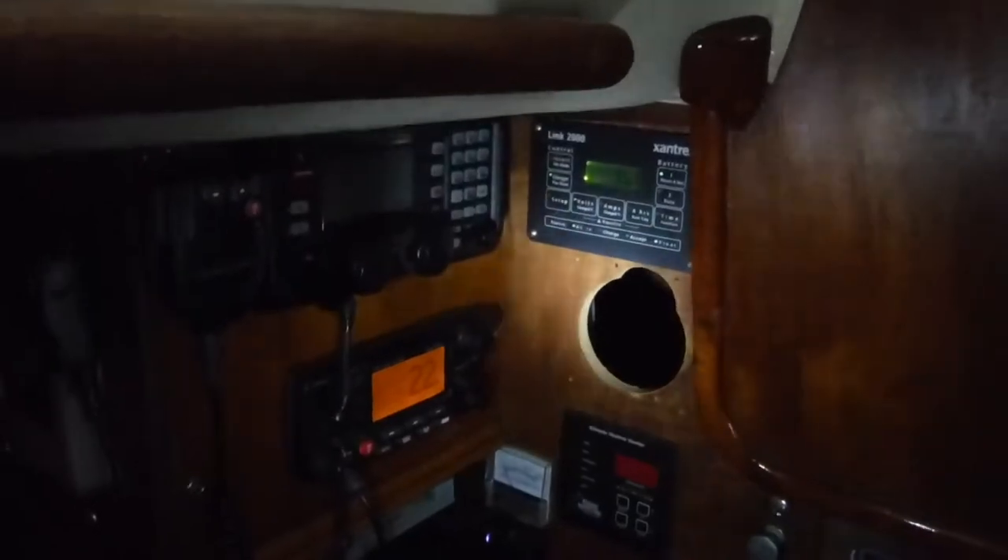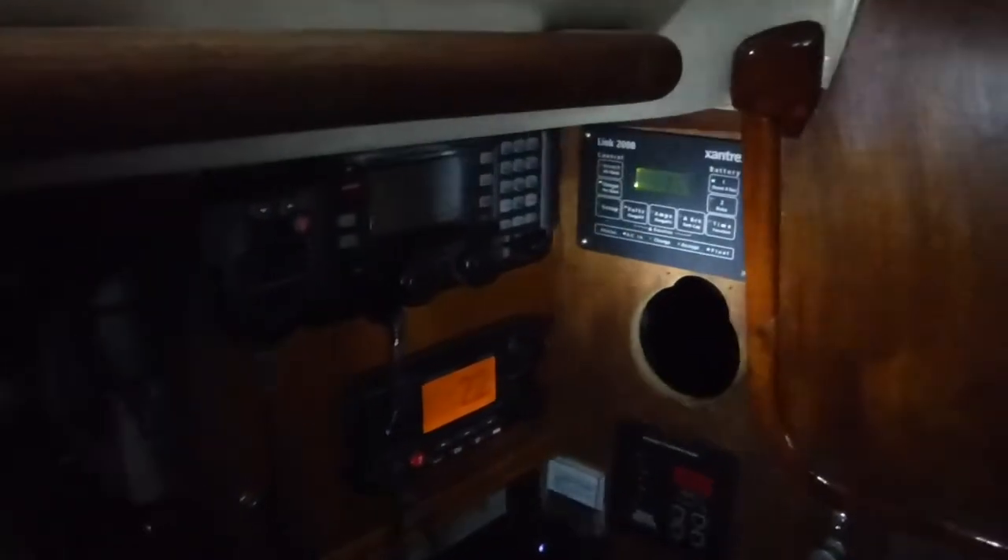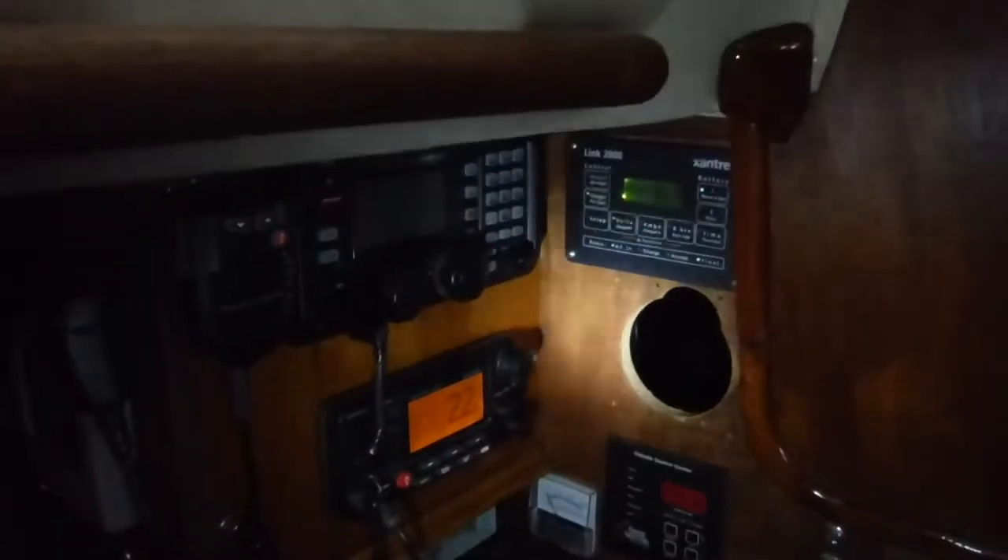Our last batteries were Mastervolt AGMs and they lasted six and a half years, so we had to do something. Anyway, this is the new location.